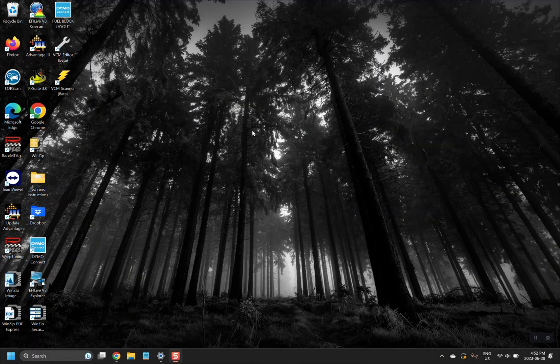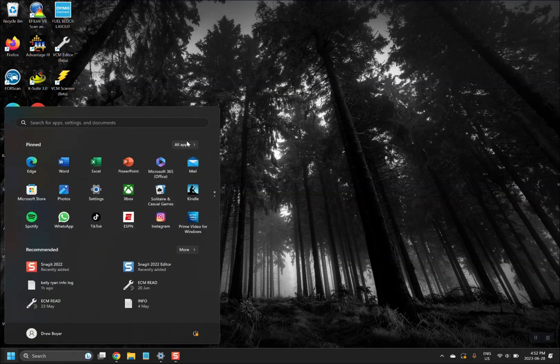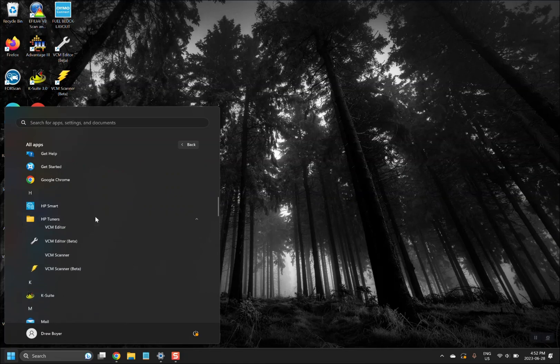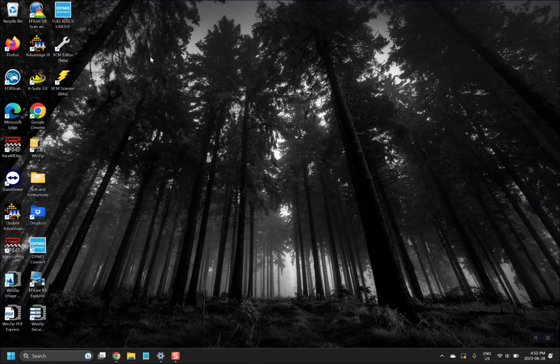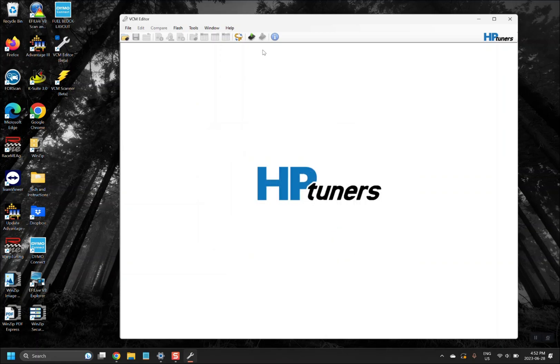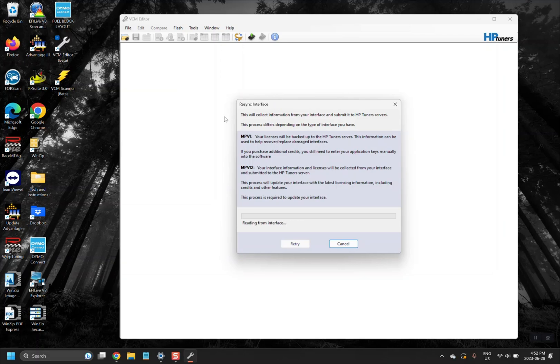Once everything is downloaded, the easiest place to find the HP Tuners software is within the HP Tuners folder. You'll see the beta software downloaded there. I have mine moved to the desktop for ease of use. Once downloaded, go ahead and open up the editor — it will give you a beta software warning. The next thing you'll want to do, with your MPVI plugged into the computer, is go to Help and select Resync Interface.